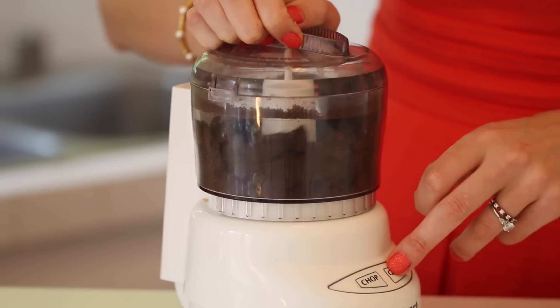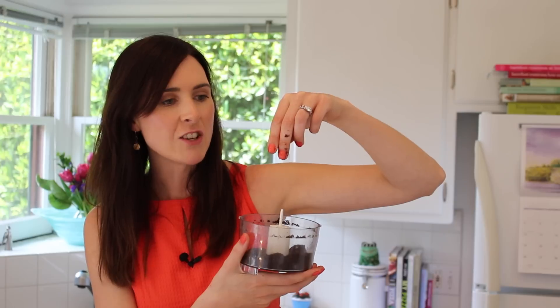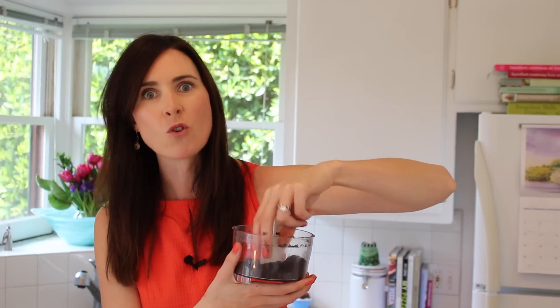Just pulse your cookies for a few seconds. Keep it nice and coarse so you have some texture. And then you end up with this beautiful, dirty cookie. It's going to go great on our chocolate mousse.